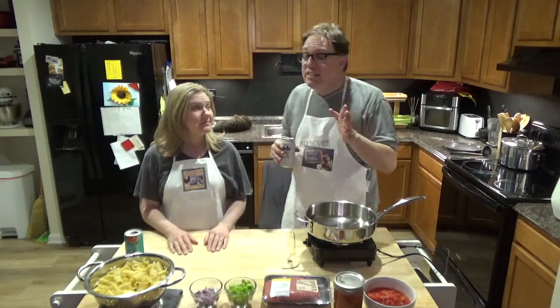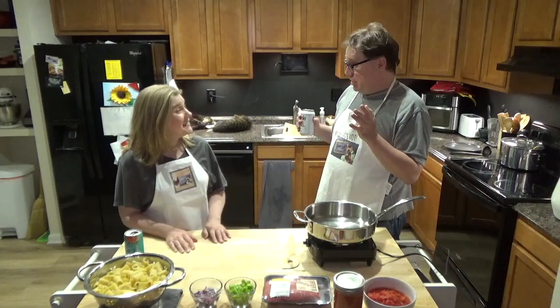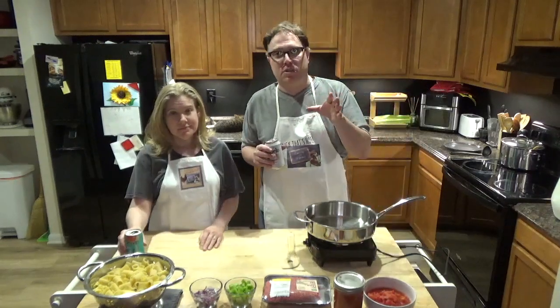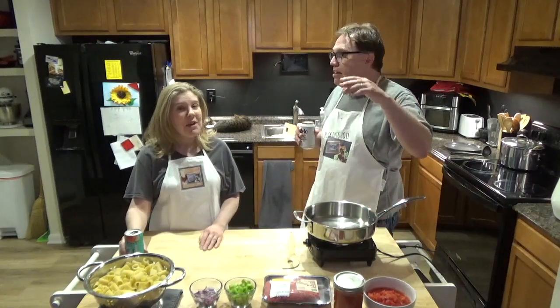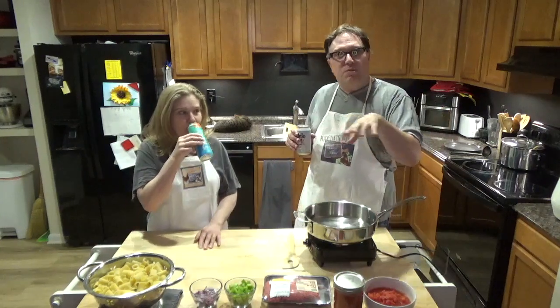Thank you, Andrew, as always for sponsoring us — he's been there since day one. Tonight we are making American Goulash. It sounds like something you put over your shoes to go out in the snow, but it's actually a really nice family dinner. I used to have this as a kid in high school before the football games back in Pennsylvania, where everybody goes and watches.